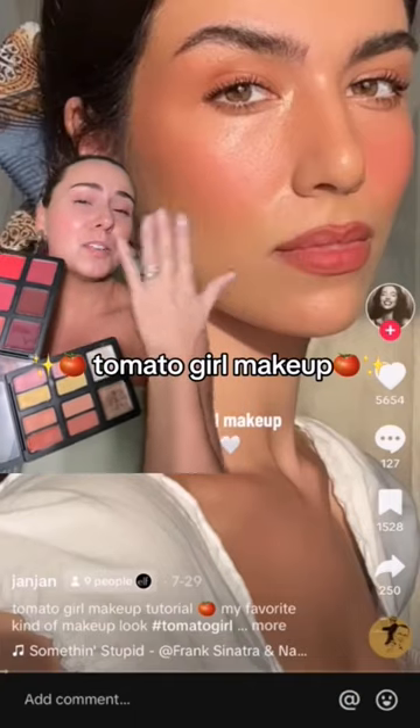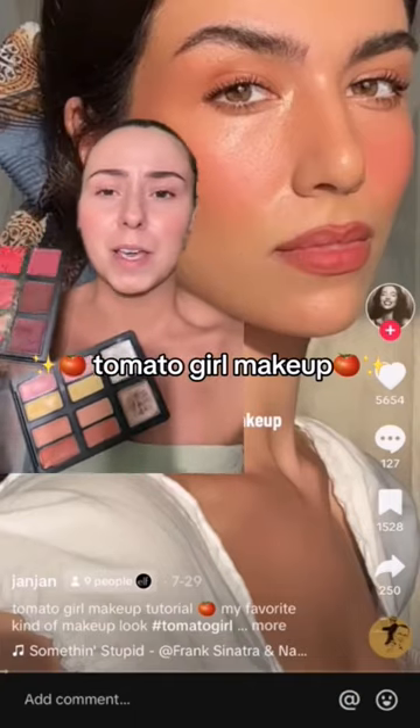The year of fruit-inspired makeup. That is beautiful. I want to do tomato girl makeup. Let's try it.